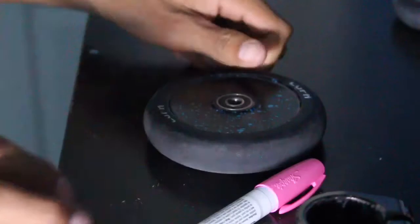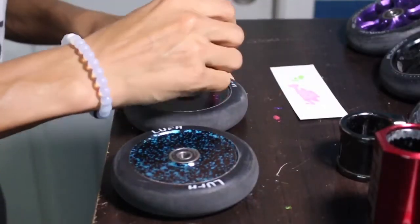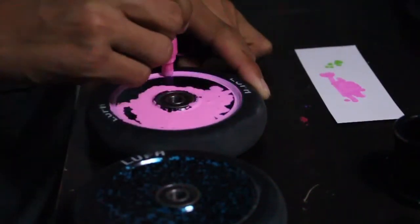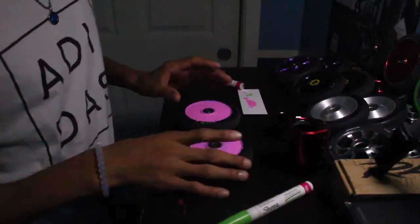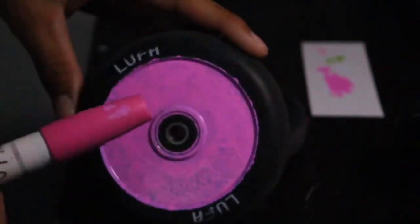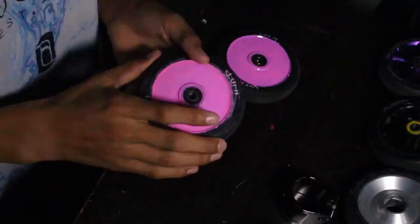I'm gonna do this whole side first with pink. I also have another wheel that I did pink on both sides. I'll get back to you guys once I'm ready for the next step. So I've got both of the wheels — they're drying right now. This one looks really bad because I've had this pink marker for so long and it's running out of ink, running out of paint, so there's absolutely nothing else in here.